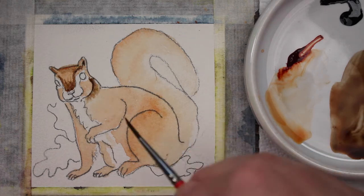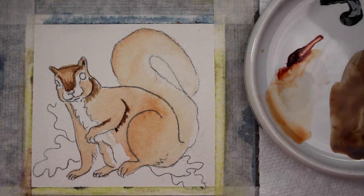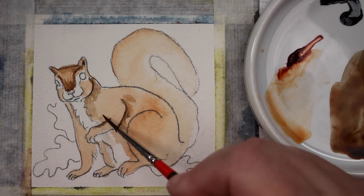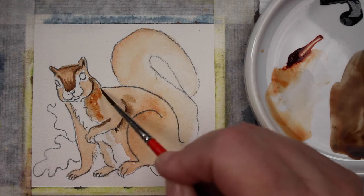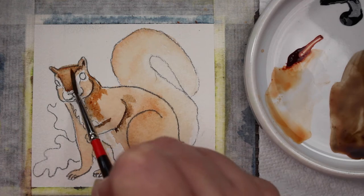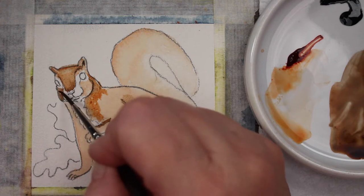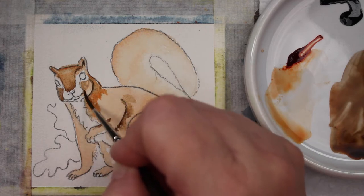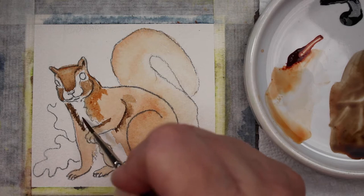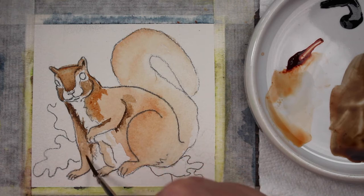Or if you want a psychedelic squirrel, use completely different colors — he doesn't have to be brown. He can be gray, red, or even purple. It's your squirrel! Now I'm adding these darker colors and taking a little clean water to blend them out. I don't want it too smooth because he is a furry little devil, so I want some texture to show that fur.